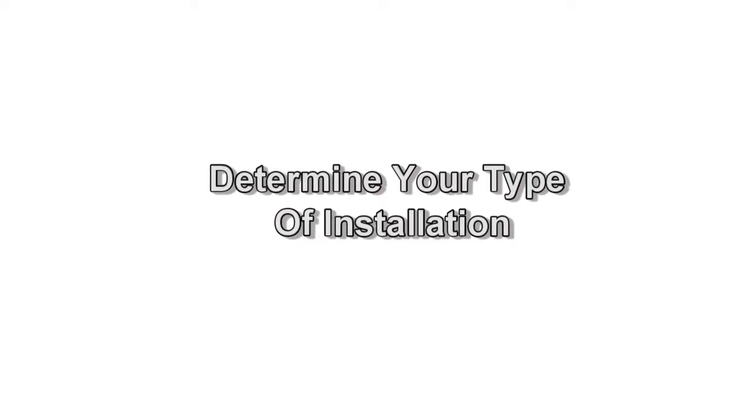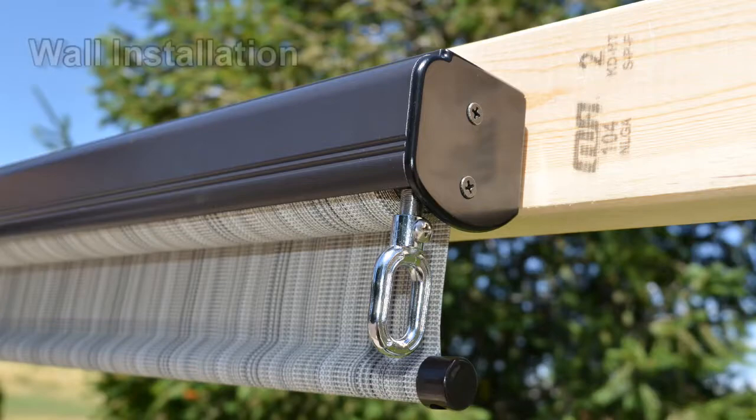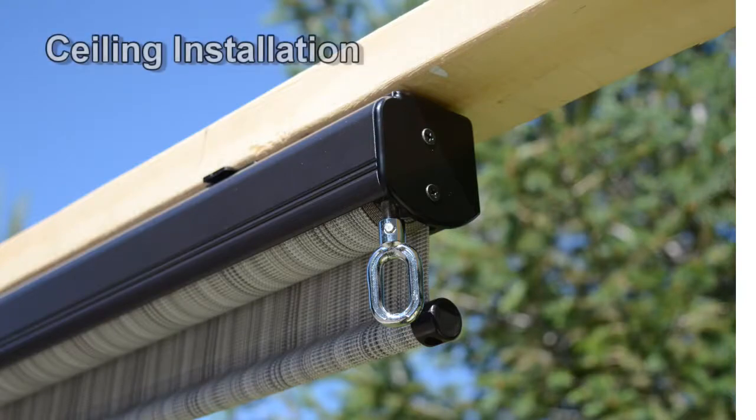Next, you will need to determine your type of installation. If you are installing your shade on a wall or beam as shown here, you are performing a wall installation. If you are installing your shade underneath a beam or overhang as shown here, you are performing a ceiling installation. Consider the following tips before you install your shade.